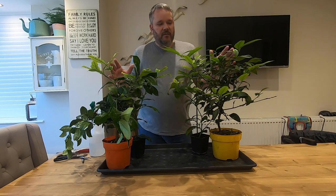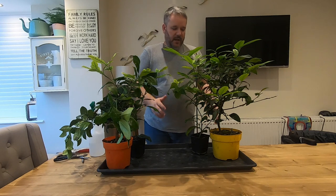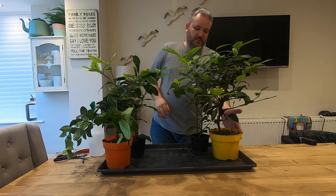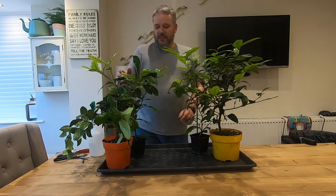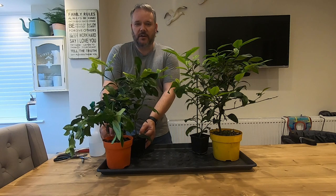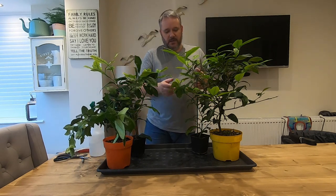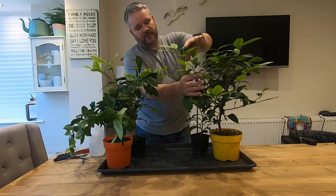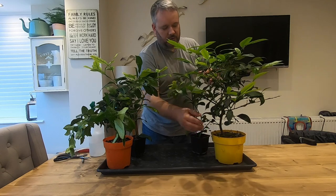Here we have four citrus trees, all have been growing for quite a while. We have two lemon ones — easy to notice this one because it's in a lemony yellow pot — and over this side we have two orange trees, and this one's in an orangey coloured pot. We're going to start today on the lemon trees because we do seem to have some infestation on the larger yellow tree.